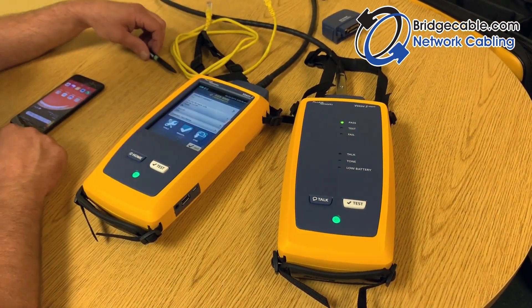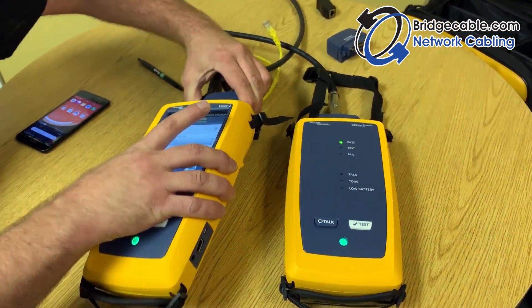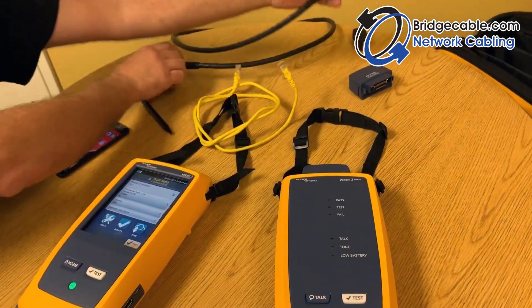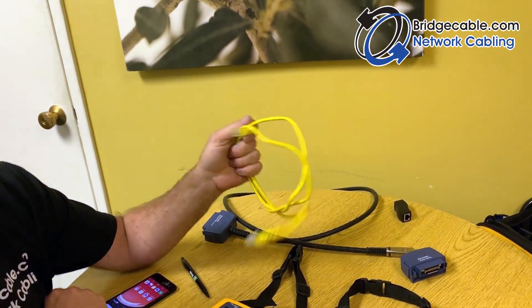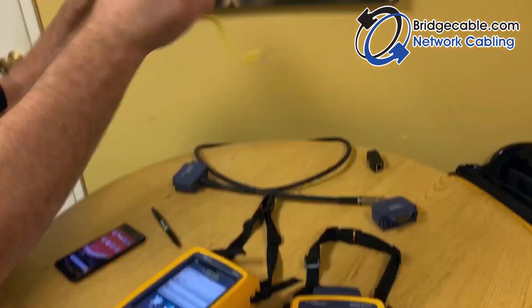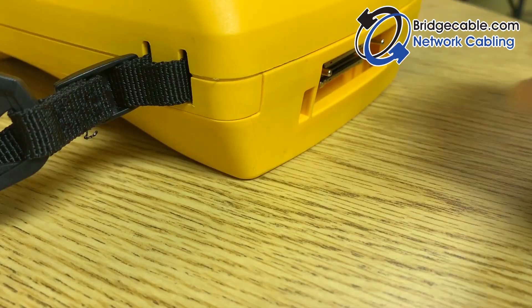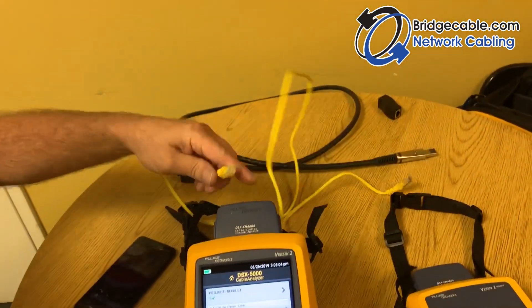Now squeeze the sides and pull the reference links off, and take that out. You're ready to do testing on your permanent link. We've got our Cat 5e permanent link cable here — just a junk cable for these purposes. Put your correct adapters on and plug in your link.